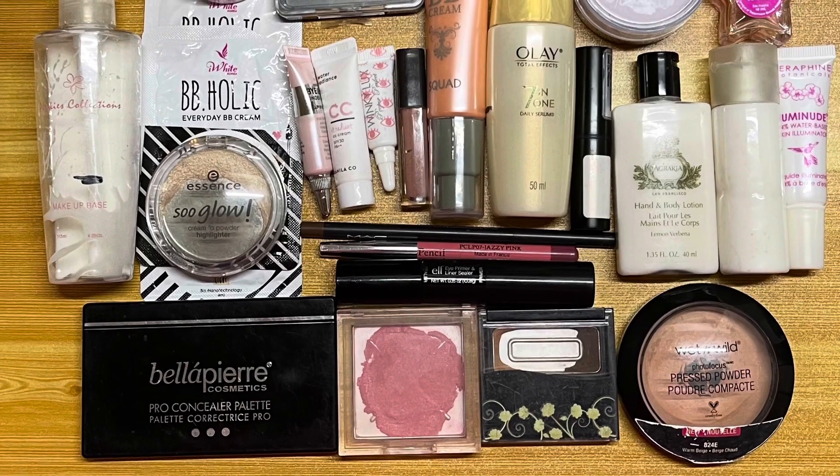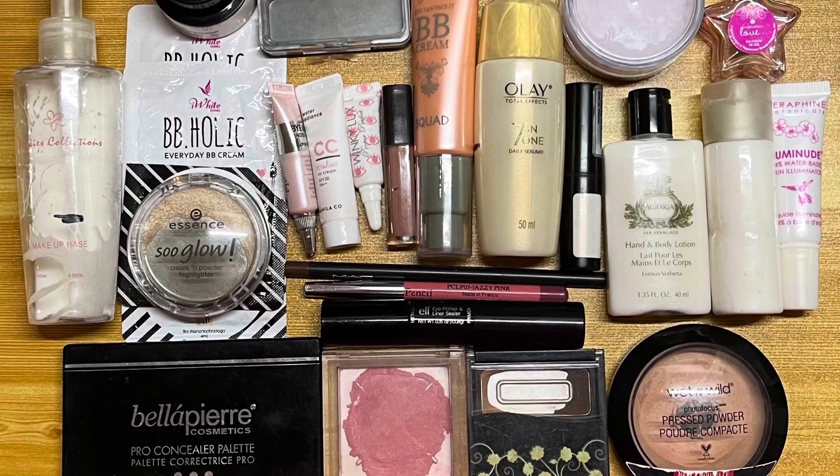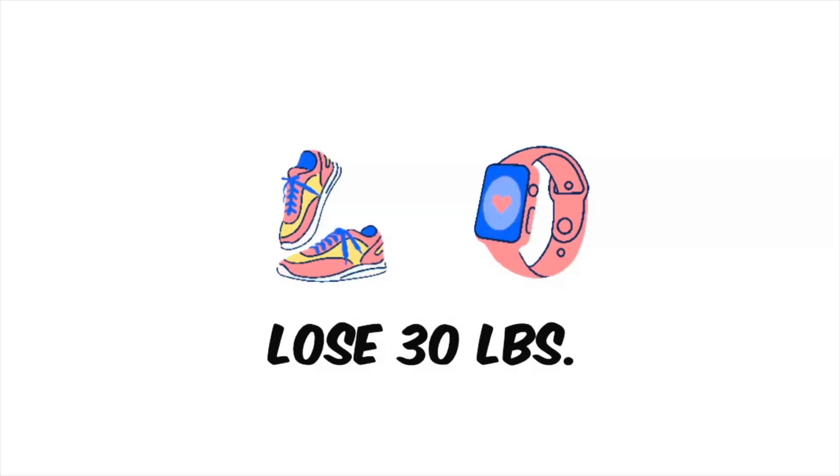For project panning, I'm working on 30 products and the goal is for me to use up all 30 products. And then for the weight loss, my goal is to lose 30 pounds. So let me start my update with the project panning side, starting with this loose powder.